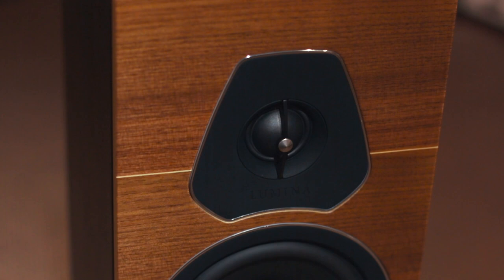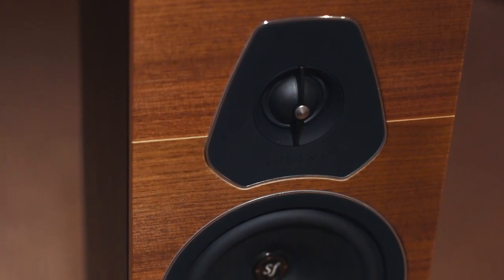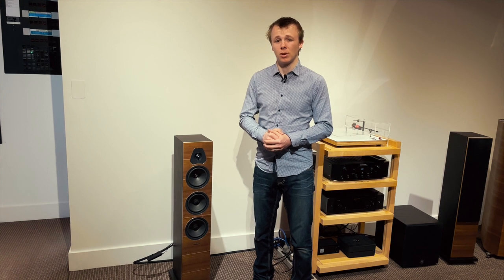Very beautiful design, just as the name indicates — Lumina, luxurious, minimal, natural. Very nice speaker. That's all from me today, guys. Hope you enjoyed this video. If you have any questions, chat them down in the comment section and we'll do our best to answer them. Catch you in the next one. Kia kaha anō.